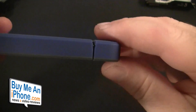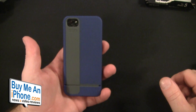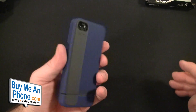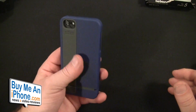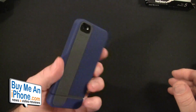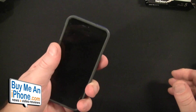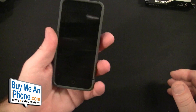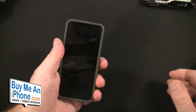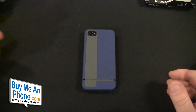But all in all, for the STM's one of their first cases, this is a really good product and I've used it for a couple of days now and I've been real happy with it. It just has a really good feel in your hand. It gives the iPhone a little bit more bulk for your bigger hands — big guys with bigger hands — but it doesn't give it so much bulk that it feels like an iPhone 4 or 4S. So it's a very nice medium.